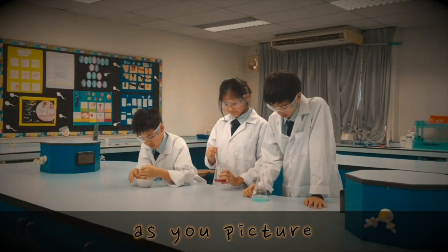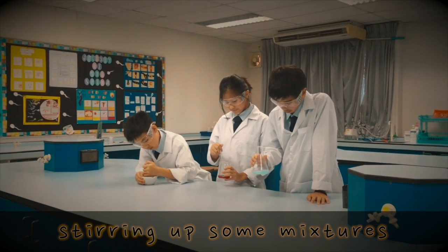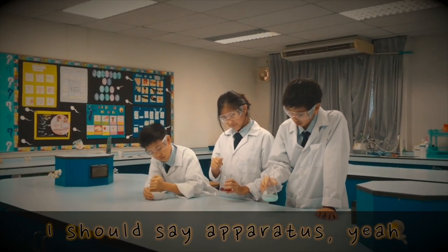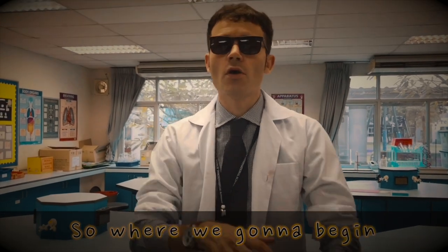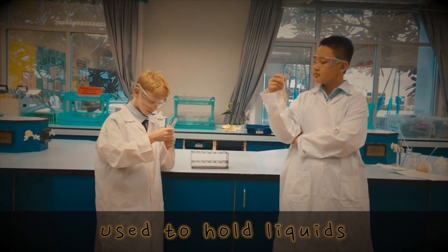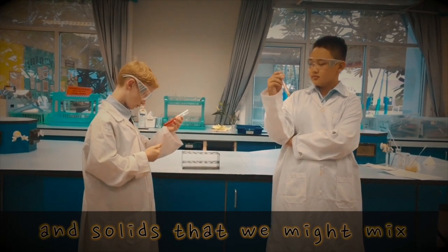Yeah, and it hits ya as you picture stirring up some mixtures and using the equipment — my mistake, cause I should say apparatus. So when we gonna begin? Well let's bring the test tubes in, used to hold liquids and solids that we might mix.